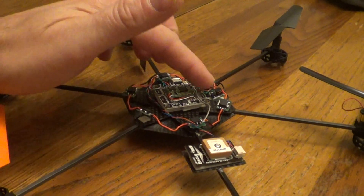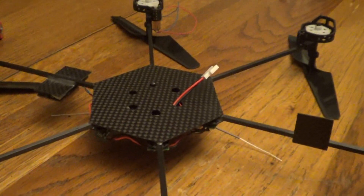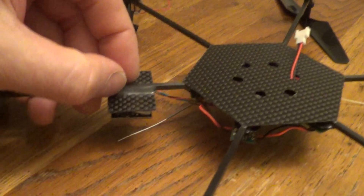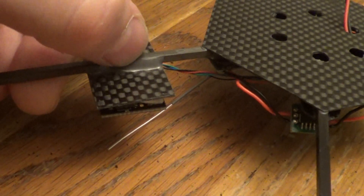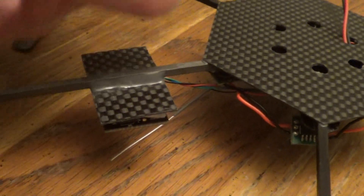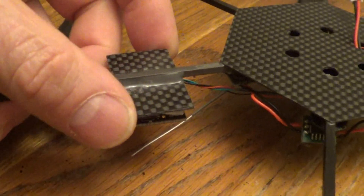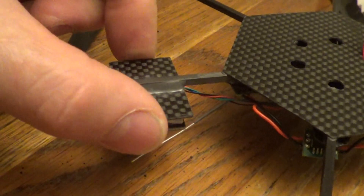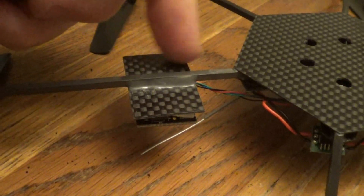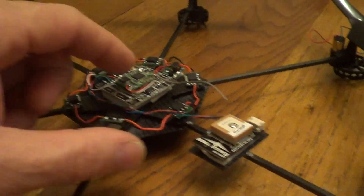I'm probably going to have to do a vacuum-form case on the top and bottom. A little bit on the construction: this glue is space/aviation-grade epoxy — it's about 30 bucks, takes seven days to fully cure and one day to set, but it's super strong. It'll actually rip the carbon fiber apart before the epoxy lets go — it'll just shred the carbon. That way I get my GPS away from the noise sources.